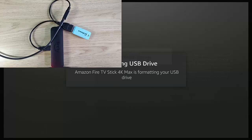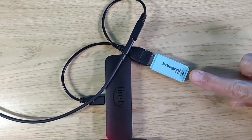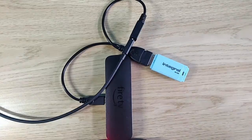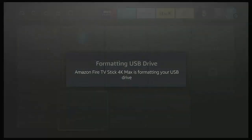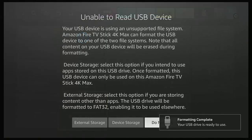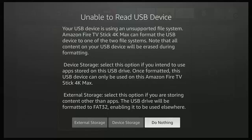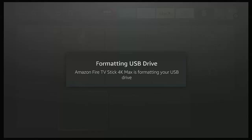You might find on some USB sticks and hard drives there's a little light on it, which is an indication that the stick or drive is actually doing something — not all sticks or hard drives have this. If you get a message saying 'format complete, your USB drive is ready to use' but it comes back with 'unable to read USB drive device', go back and format it to external storage — select External Storage, select Yes, and let it format.